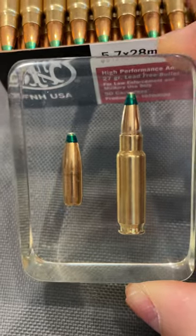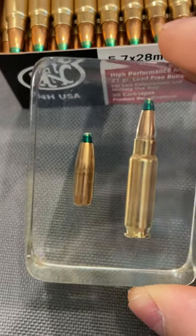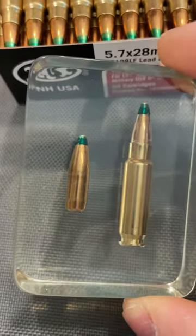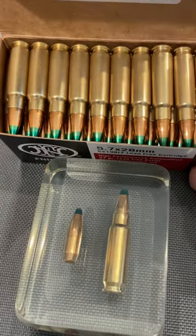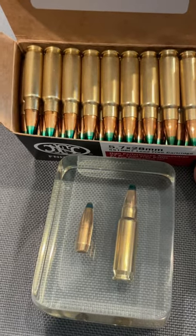Average velocity in our SS-198 LF is around 2150 to 2200 feet per second from the handguns. They typically tumble in gel and penetrate right around the 9 to 10 inch mark — not very deep, but we do have velocity on our side.